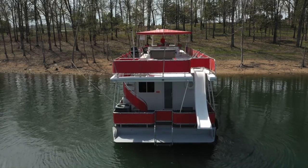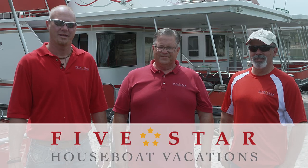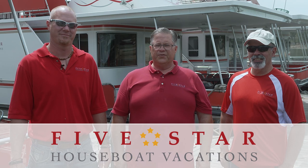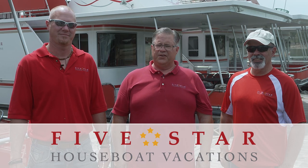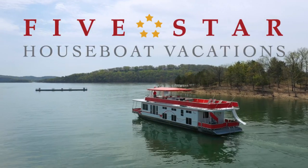You should never swim behind the boat unless it is tied to shore. This concludes your training for your upcoming houseboat vacation. Thank you for going through this training with us and thank you for choosing Five Star Houseboat Vacations. We look forward to seeing you on the water soon.